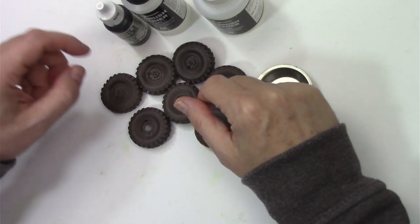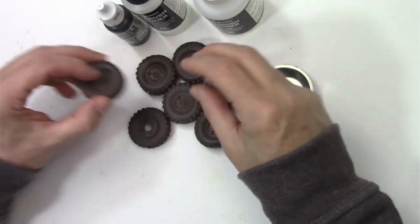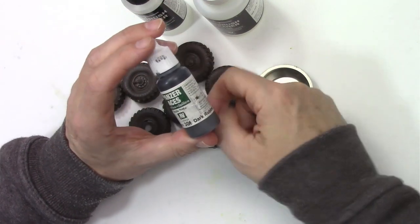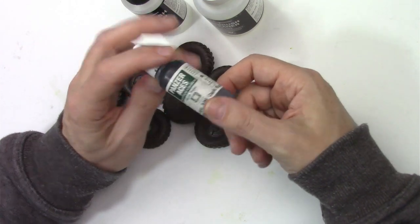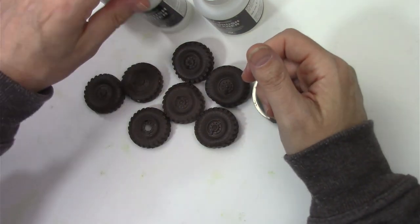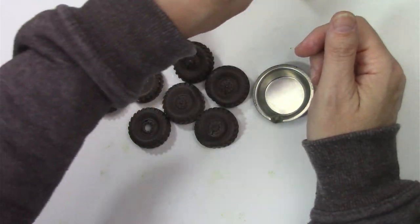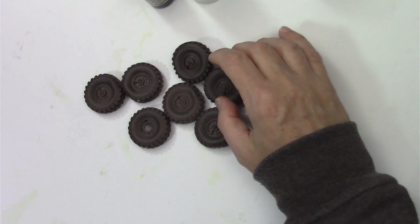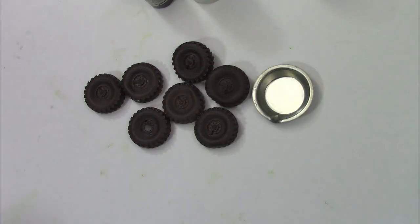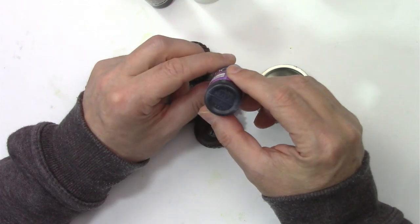Time now to move on to painting the wheels. As you can see, they're already primed up — got them a quick coat of aerosol primer and let that dry. For the initial coat on the tires themselves, I'm going to use dark rubber, which is a Panzer Aces color — a nice dark gray that serves as a nice base coat.